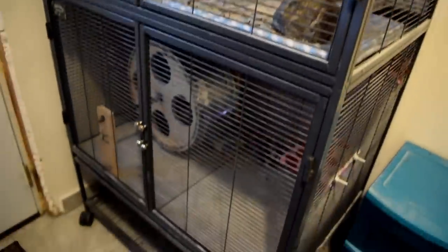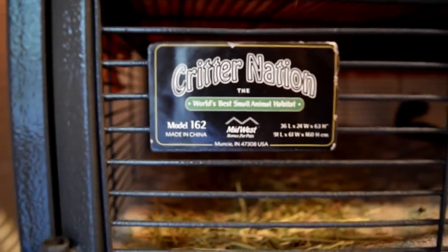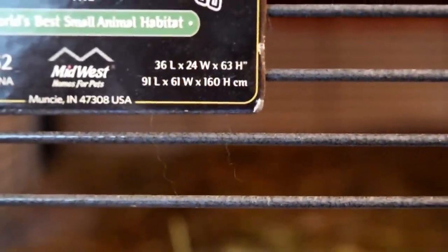The first thing I'm going to start with is the most obvious, which is a cage. Looking in it right now, it is super empty because I just took everything out of his cage so that I could do this video, and all of it is in a different room. Merlin has the Critter Nation model 162, and I can actually focus this time. You can finally see the dimensions here in the corner.